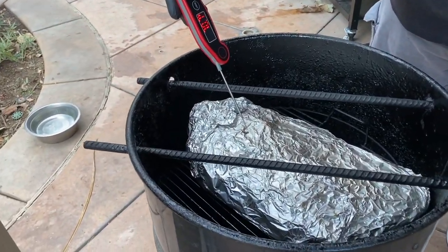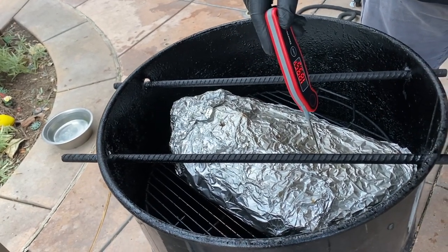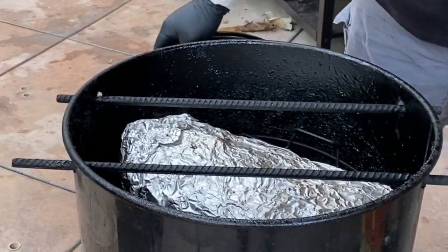We're checking the temperature — it's been going about three more hours. 202 degrees — it's feeling probe tender, going in like butter. We're gonna take this out, wrap it in a towel, and let it rest for about 45 minutes to an hour. Check back in about an hour and we'll be slicing into it.